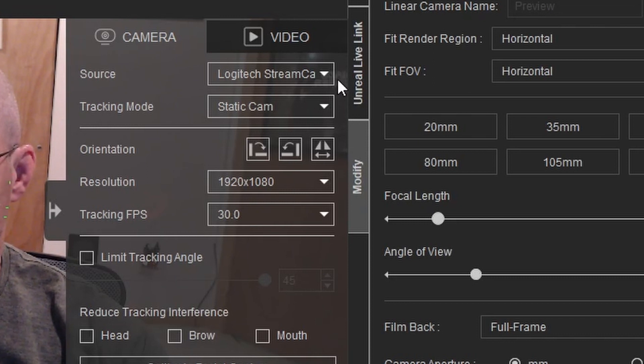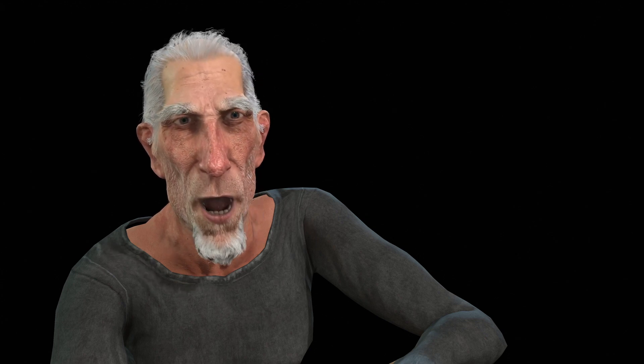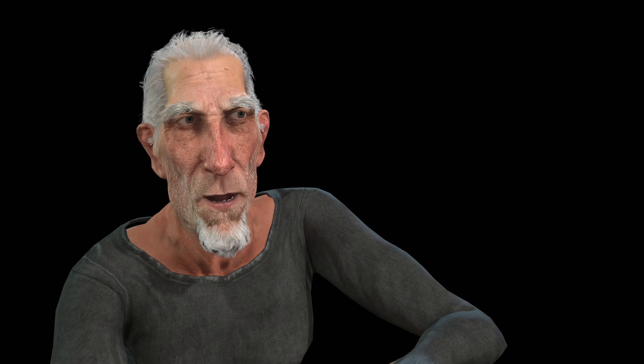Here you can see I'm using a Logitech StreamCam, a nice but by no means ultra-tier camera. And since it's not a camera attached to a helmet I'm wearing, I'll set the mode to static camera. Here's the trimmed results of an early recording I did, inspired by catching a glimpse of myself on the still-running webcam while obnoxiously chewing on some Redvine licorice sticks.